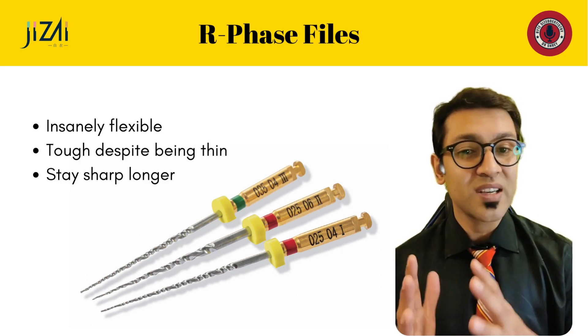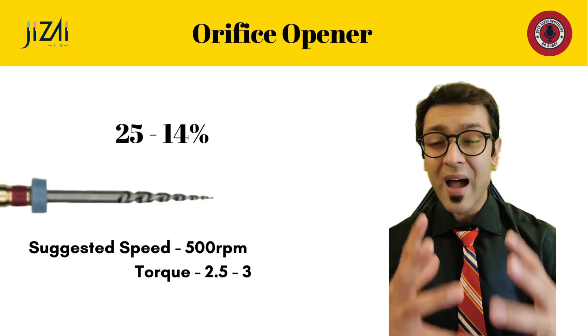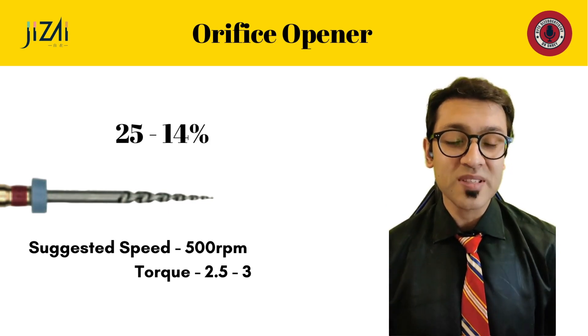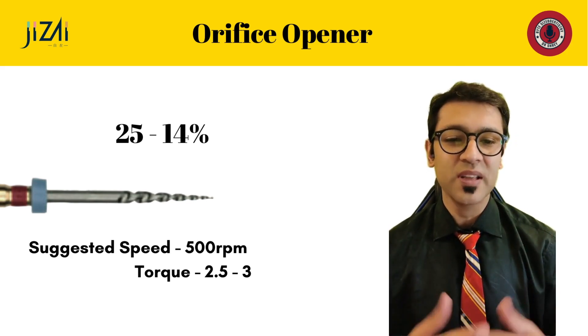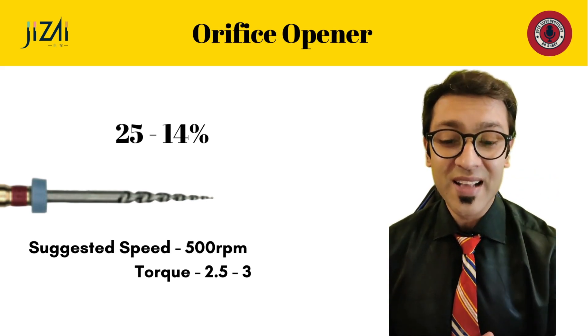Some advantages of R-phase metallurgy are that the files remain insanely flexible, they're quite tough despite being really thin, and because they're in the austenitic phase they tend to remain sharper for longer. The pack comes with a really robust orifice opener which is 25/.14 — nice and bulky — so you can use it at high torque or high speed, and it gets the job done within just a few seconds.